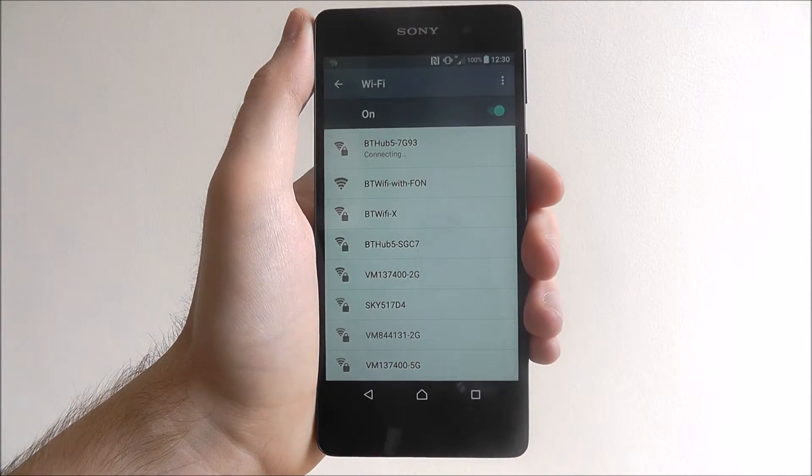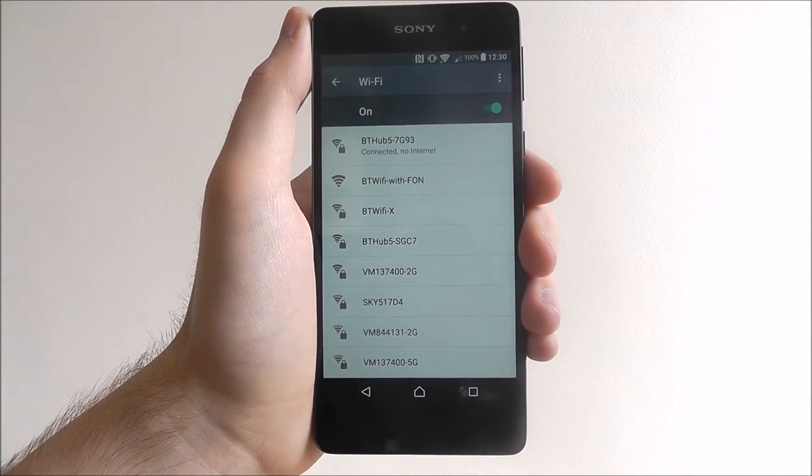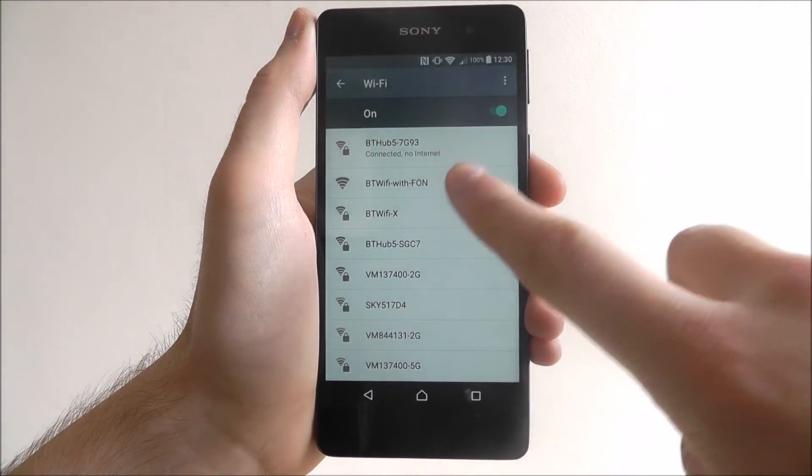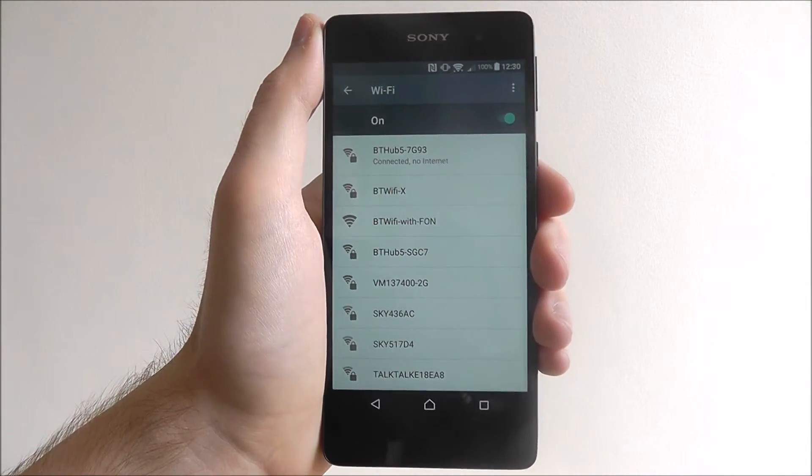You'll then get a connecting icon appear underneath your listing and it'll take a few seconds to connect. Now as you can see it says connected, no internet. That will change after a few seconds once it registers on your device.